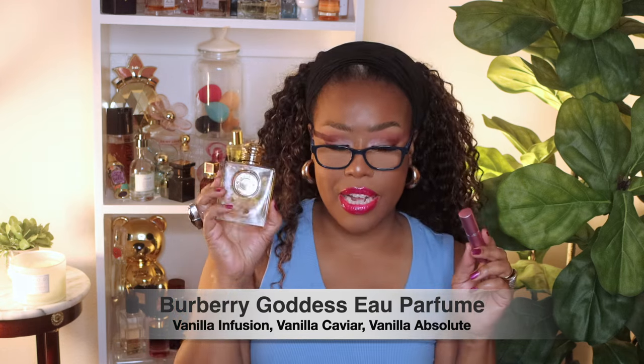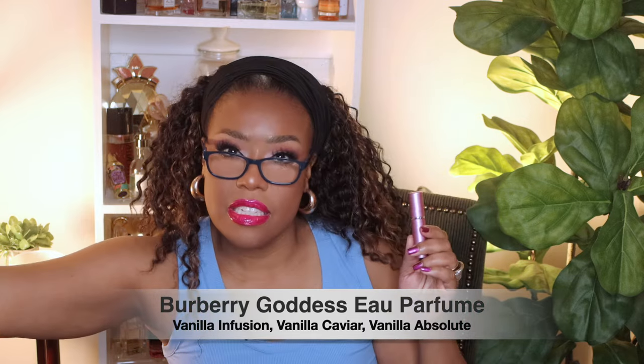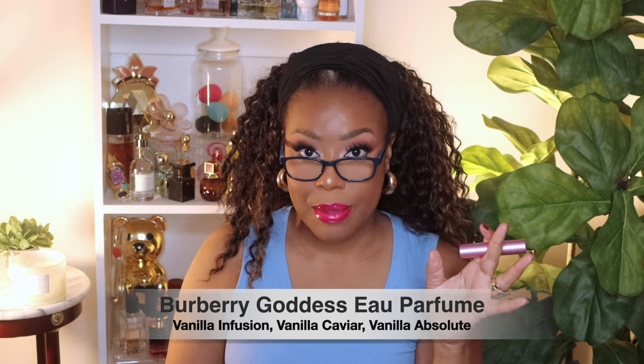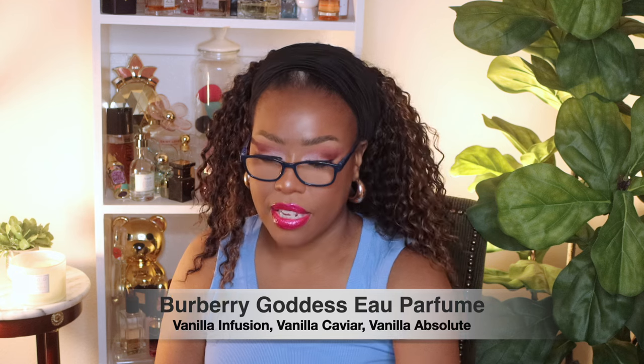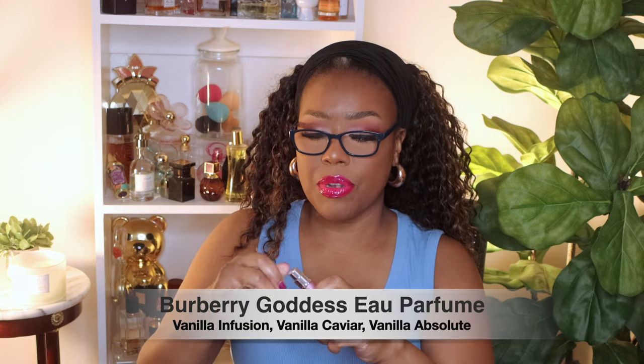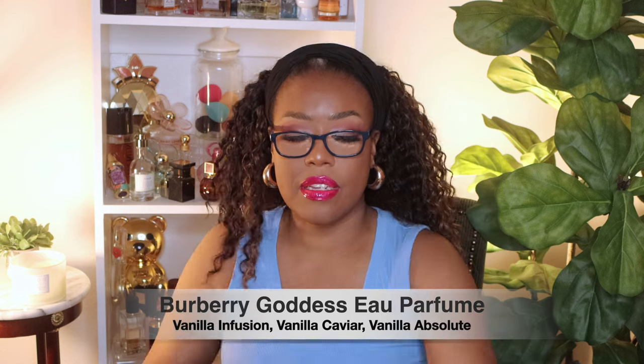I also have some perfume — this is the Burberry Goddess fragrance. When I bought this from Macy's they gave me a sample, and it smells so good. It has three types of vanilla, so if vanilla is your jam you definitely have to smell this. It's just a refillable travel size. I also have my keys on a little Coach keychain — the one with the little carriage on it and a little sign that says 'Coach.' It's really cute.